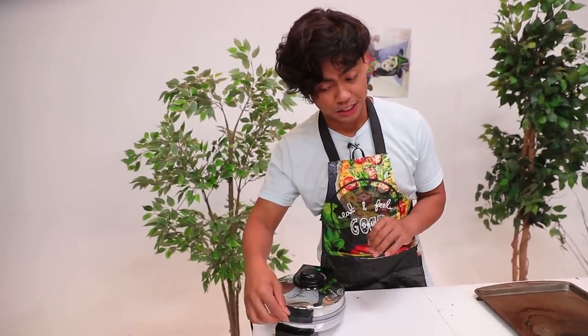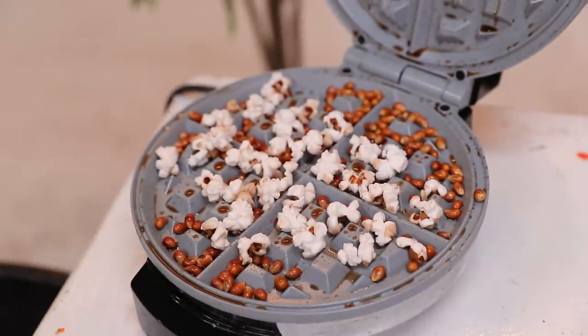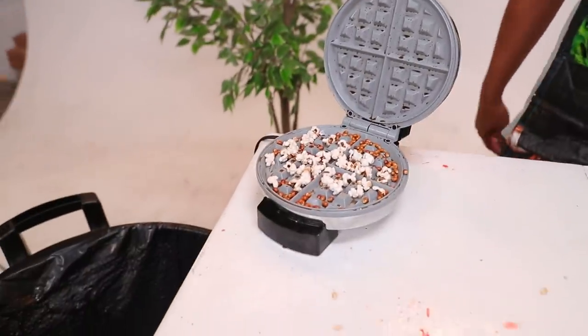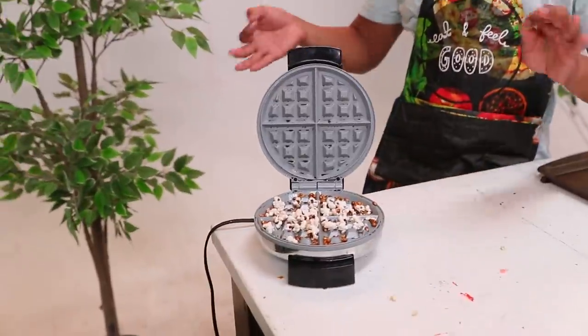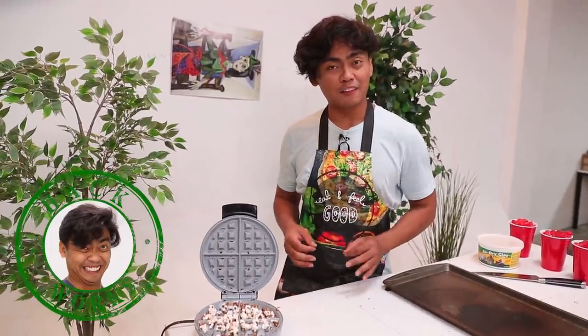Oh my goodness. What did you know — we were setting up for the next hack while we heard some noises coming from the popcorn waffle maker. Look at that. I promise we did not place popcorn here. It's literally starting to pop. That is amazing. You have a microwave — it's better to use your microwave.